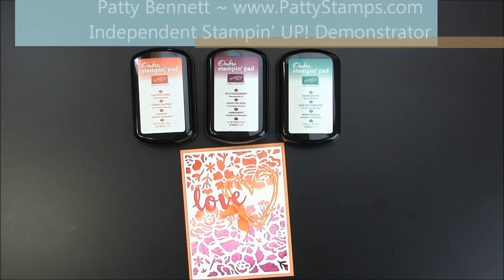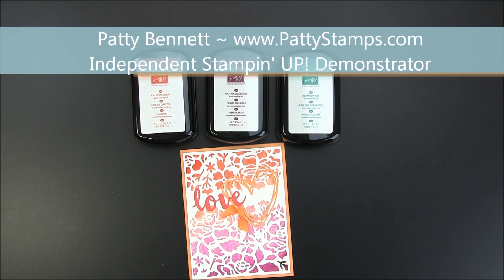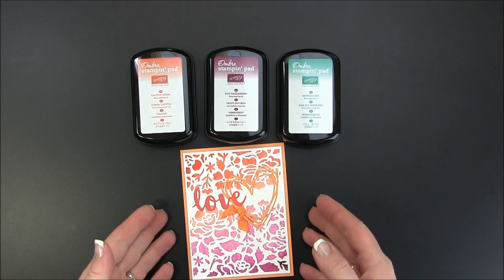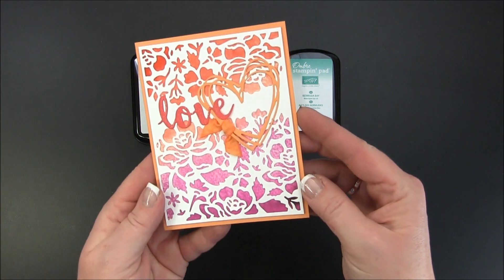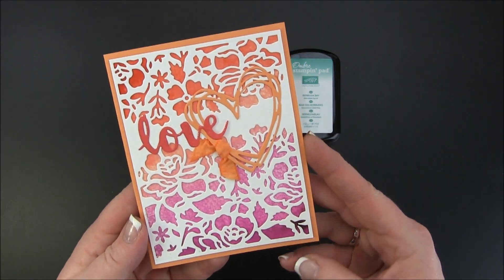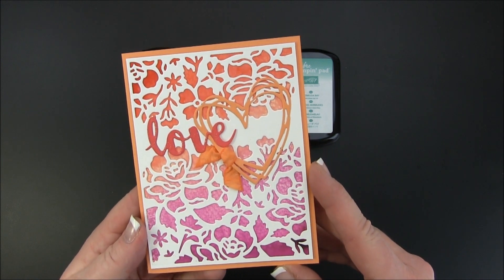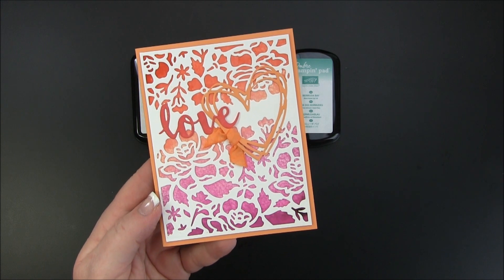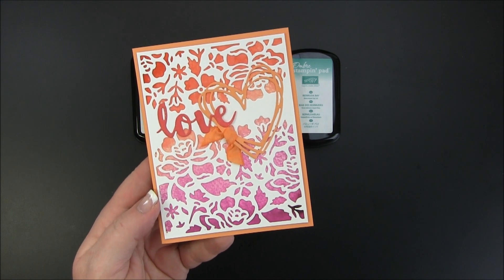Welcome back. This is Patti Bennett with another Patti Stamps video tutorial. Today I am super excited about this card that I made. I made this yesterday and I thought this was so pretty. Would you believe this background is super easy to make?